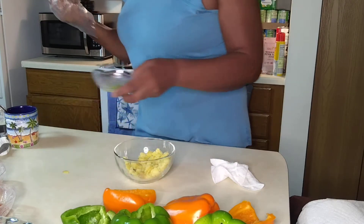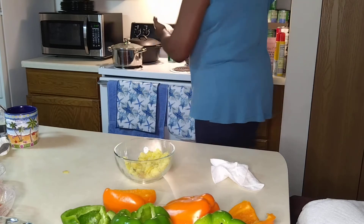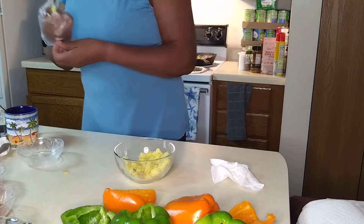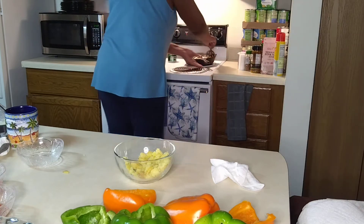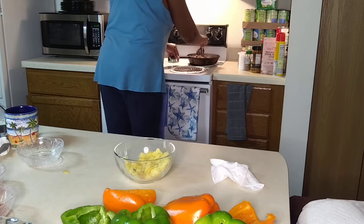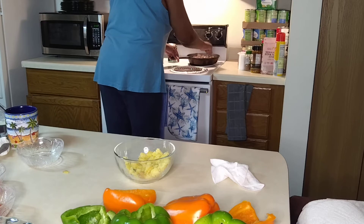Now we're going to add these peppers in. Here we go. I'm going to do some more stirring here. Oh, it smells good. This is just about done, family.